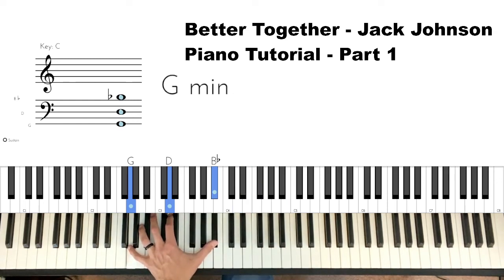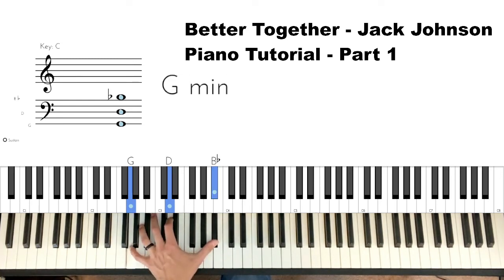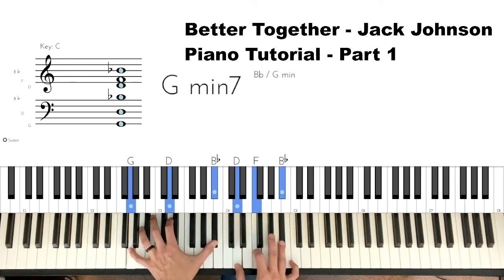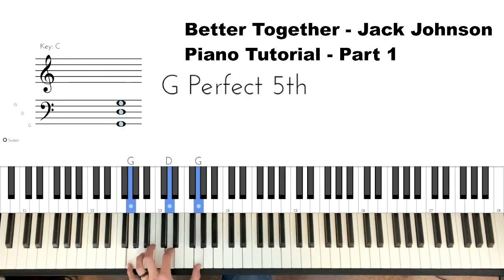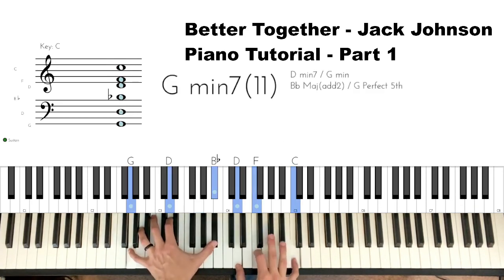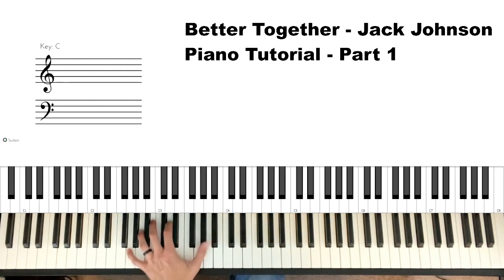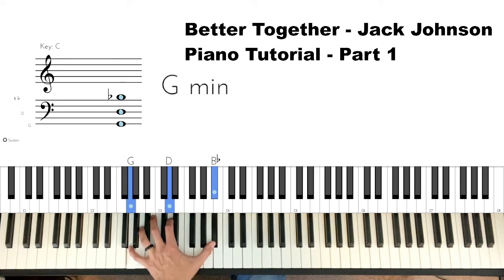Now my left hand is doing a pretty big stretch — we go from G to a D to a B-flat, using my pinky, second finger on the D, and my thumb on B-flat. Left hand is going from G-D-B-flat down to G-D-G.